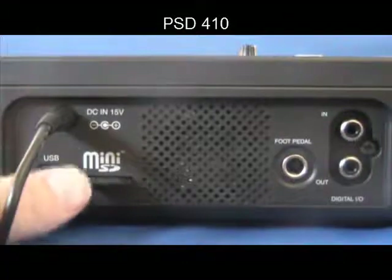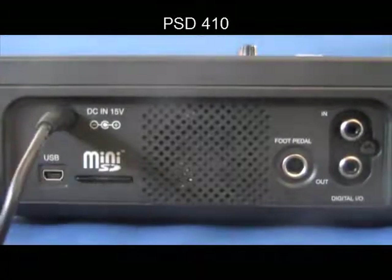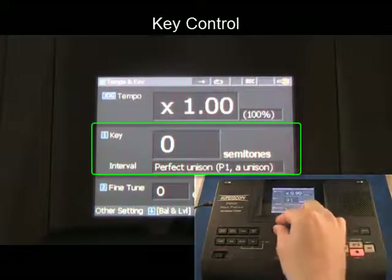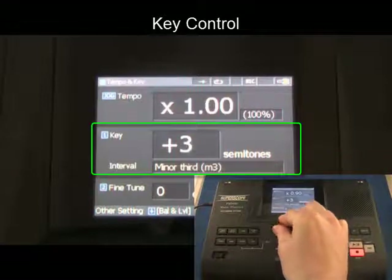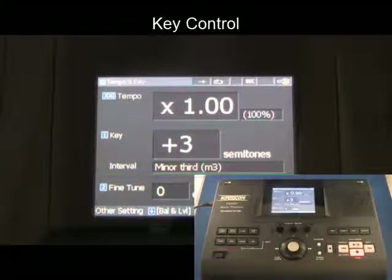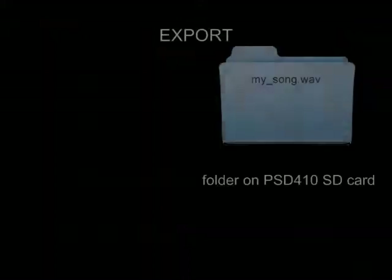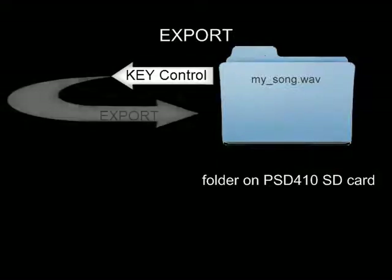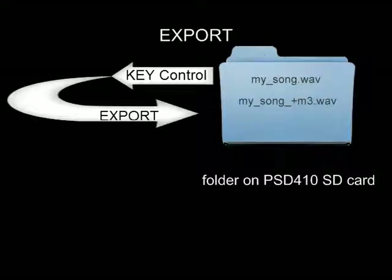In the following example, a recording was made on the PSD410's SD card. The key control was then used to alter playback pitch by three semitones. By using the export feature, a new audio file was then created on the SD card, in the same folder as the original.